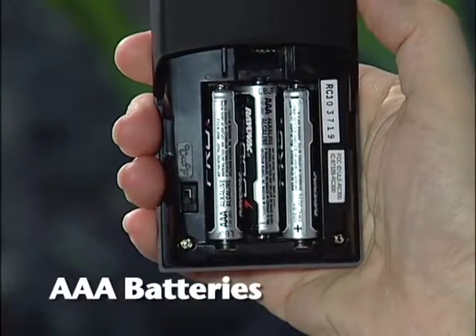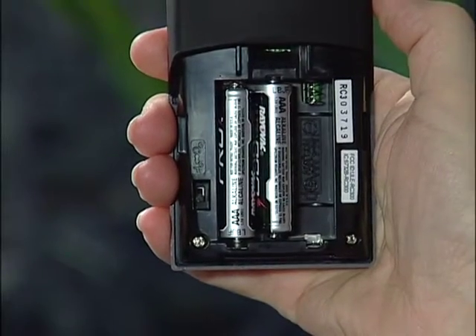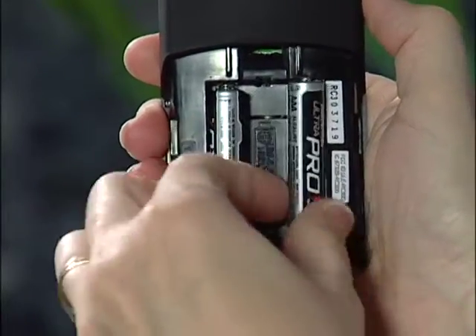The remote is powered by three AAA batteries. When not using your fireplace for an extended period of time, remove the batteries to prevent accidental operation of the fireplace.